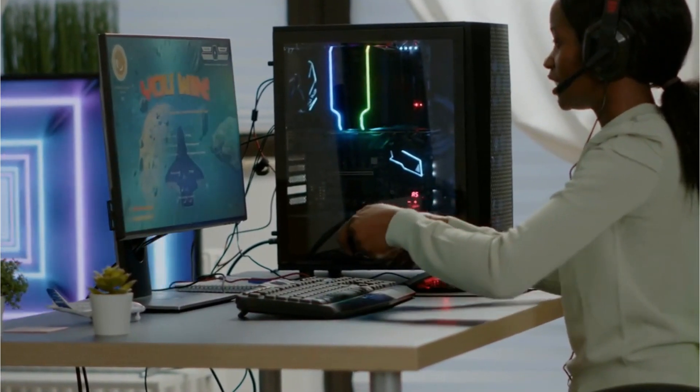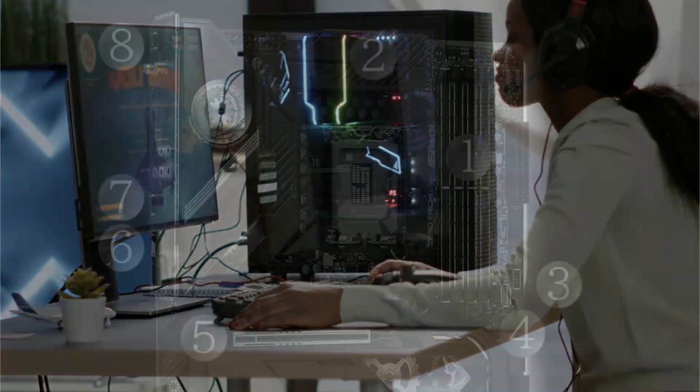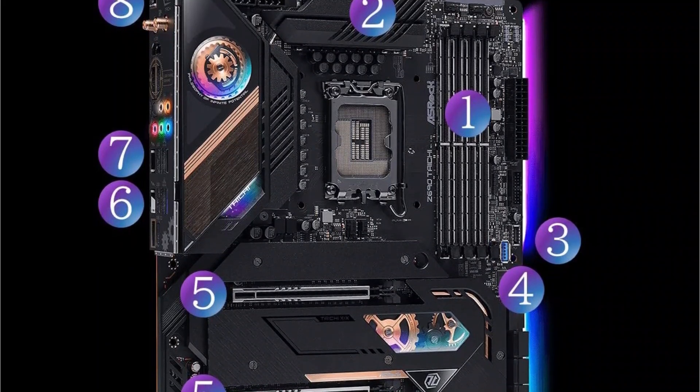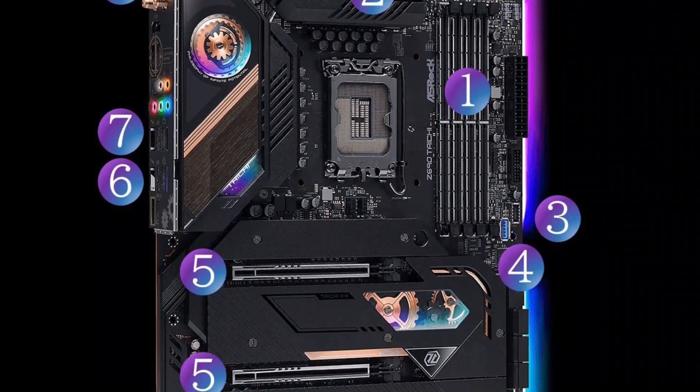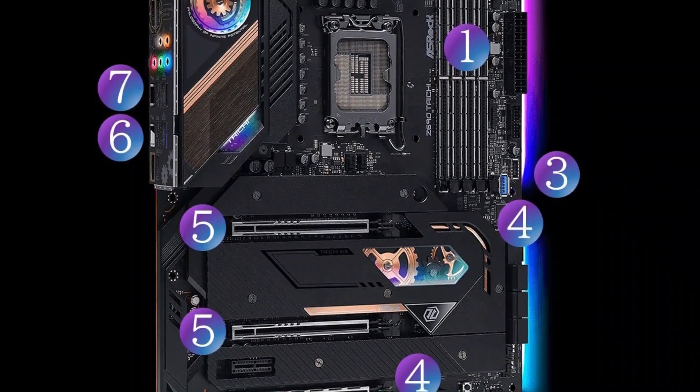For display output, the ASRock Z690 Hi offers a standard HDMI port and dual Thunderbolt Type-C ports for universal compatibility. For storage, the board provides six SATA 3 connections for SATA SSDs and HDDs, along with additional M.2 slots for high-speed storage drives.